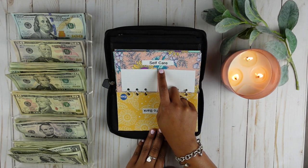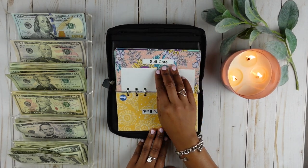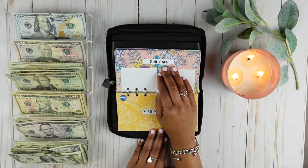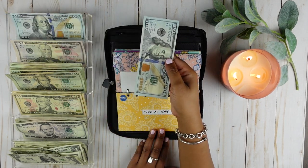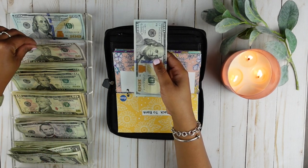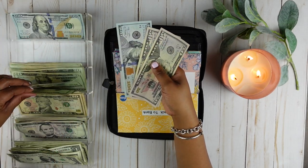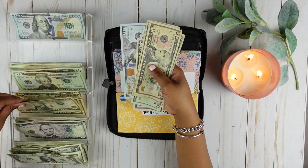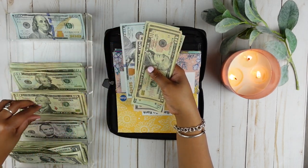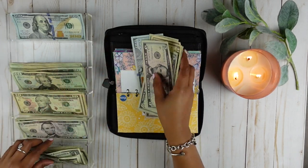I'm going to start backwards so I can stuff the envelopes faster. Let's start with self-care. Self-care is going to get its usual $300. So let's give self-care a $100 bill, two $50 bills — $250, $260, $270, $280, $290 — and then ten ones.